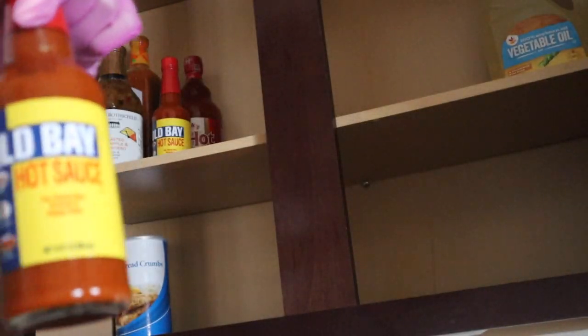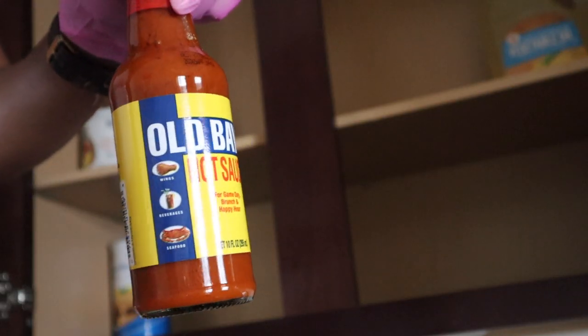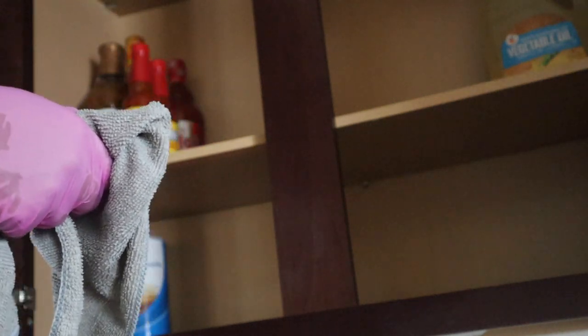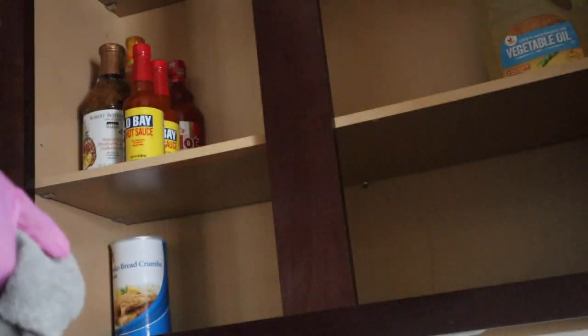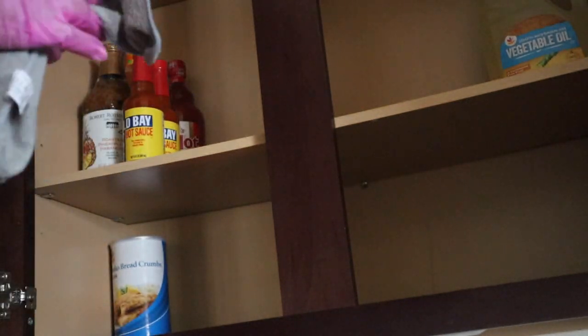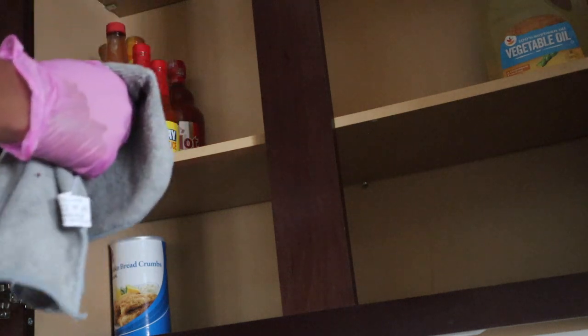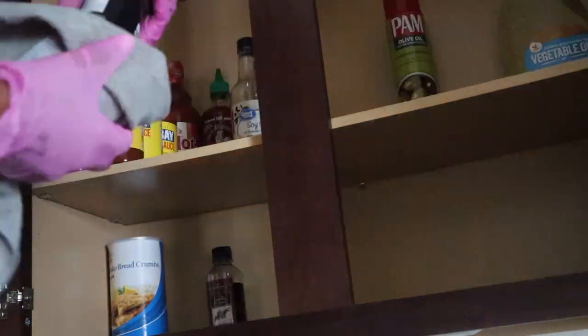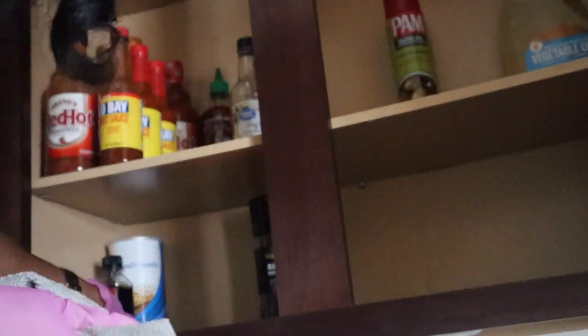If you're from Maryland, you know about Old Bay. They made an Old Bay hot sauce and I really don't like super spicy foods, but my husband Gordon does. So I had to get him that Old Bay hot sauce — I think it was a limited edition, so I went ahead and snagged him a few bottles just to have.